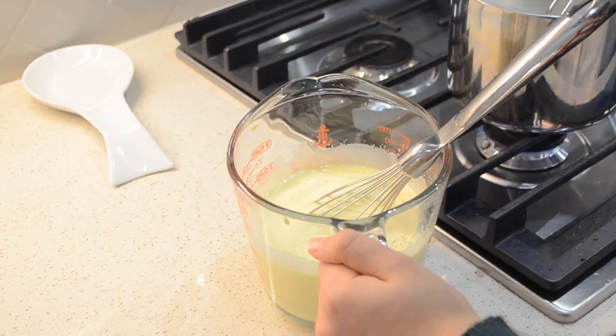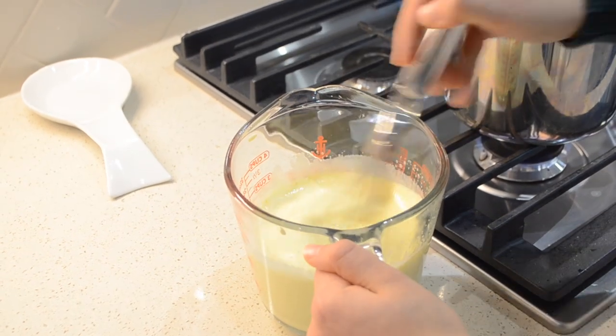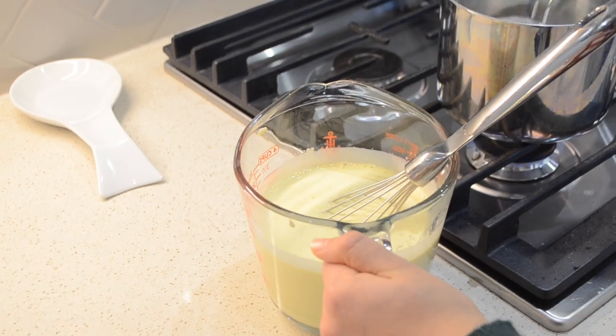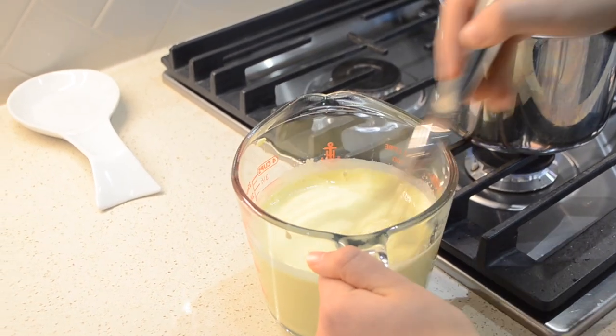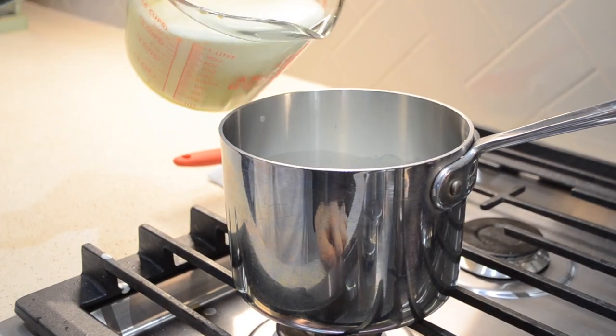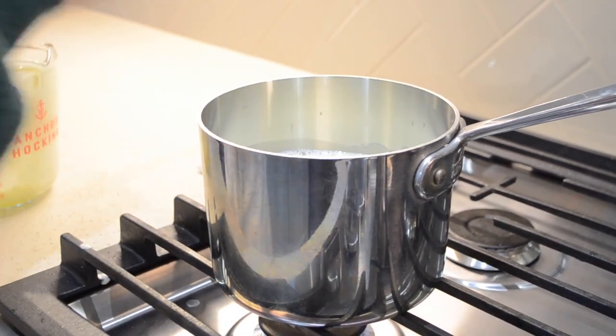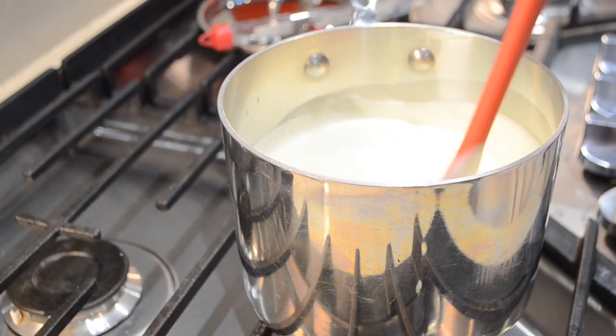Now add in about 3 ladles of the warmed milk one at a time into the egg mixture, whisking until fully combined. Doing this tempers the mixture so that our eggs don't curdle. Now add the egg mixture into the remaining milk and cook on very low heat for no more than 5 minutes, or until it reaches 175 degrees.